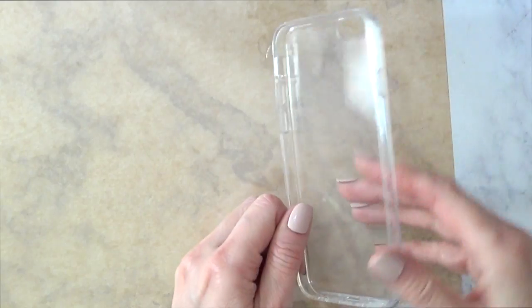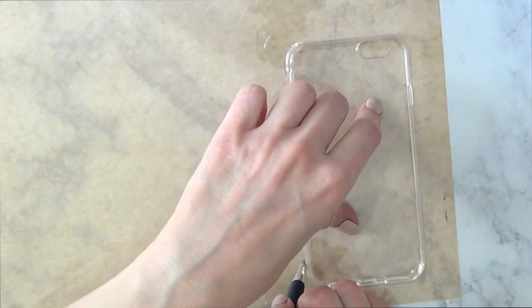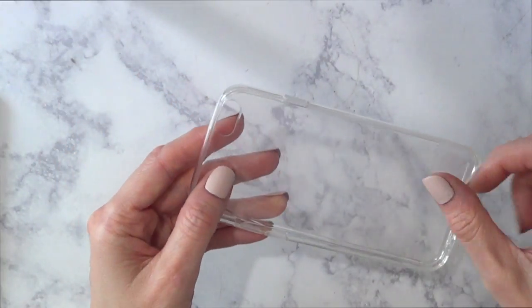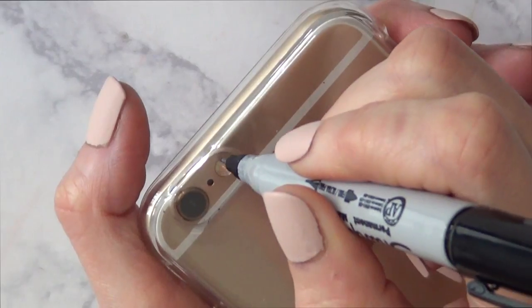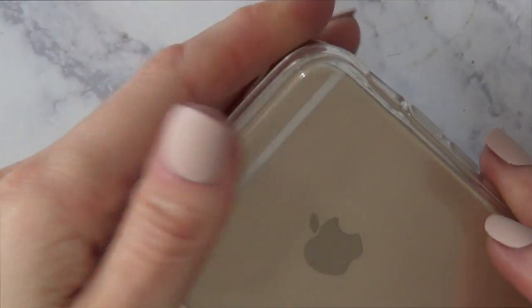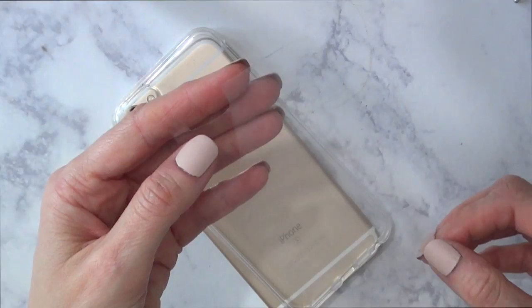I'm going to put my phone case on top of the acetate sheet and mark the shape of it, then cut it out. I want to place this acetate between the phone case and my phone, so I'm going to mark the space of the camera so I can use it with no plastic in between, then cut that out. It's pretty easy.